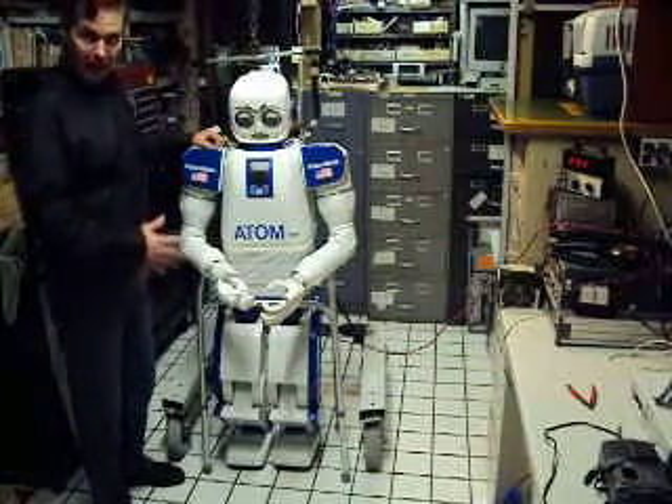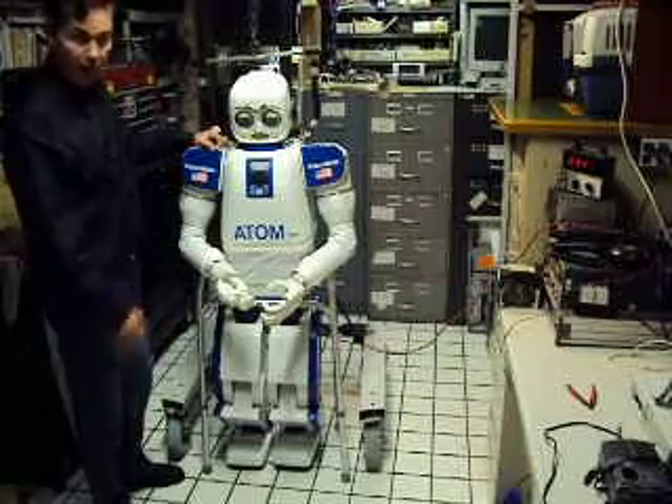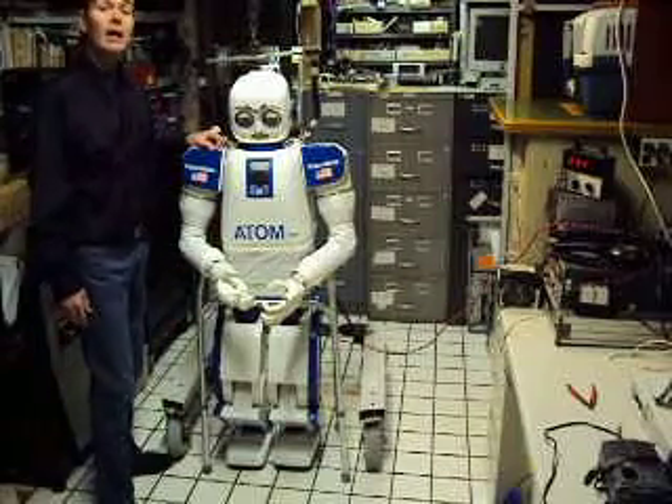I'm going to do a power-up, deep knee bend power-up to show you the power of the legs' harmonic drives at half voltage.